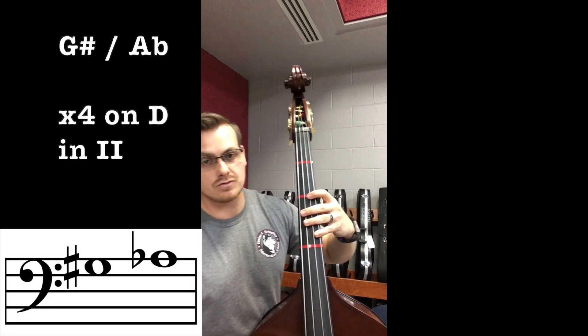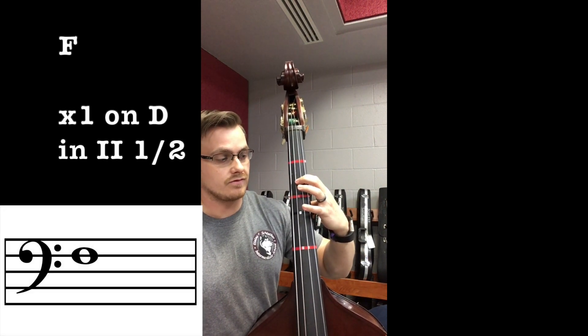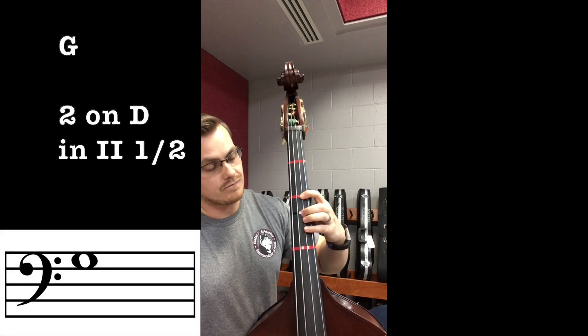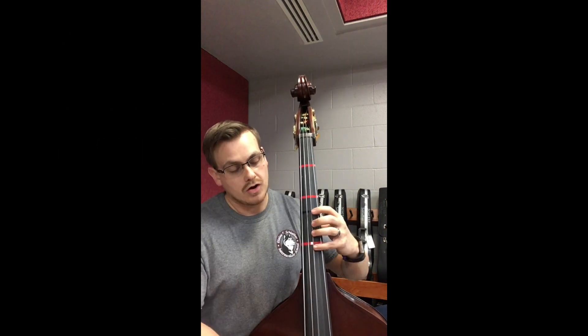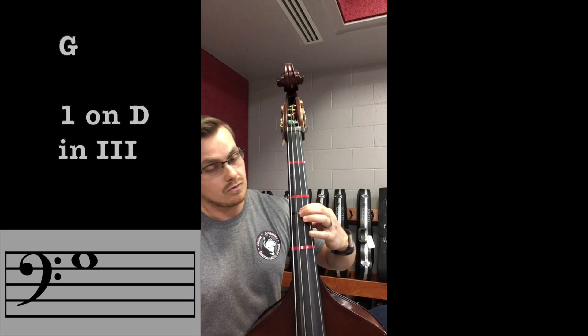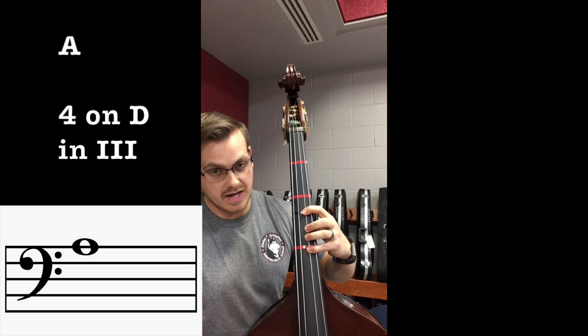Second half position on D: open D, extended one — F, one — F-sharp/G-flat, two — G, four — G-sharp/A-flat, extended four — A. Third position on D: extended one — F-sharp/G-flat, one — G, two — G-sharp/A-flat, four — A.